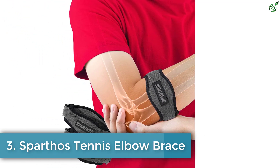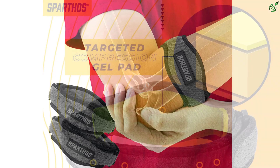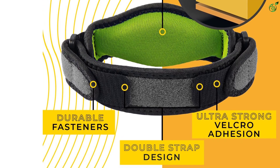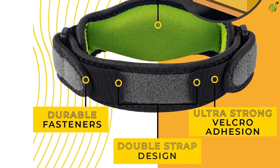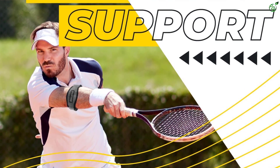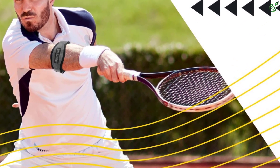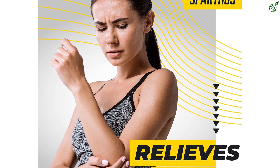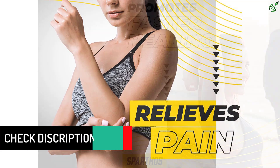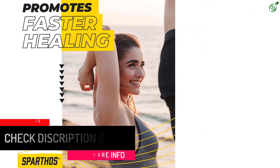Number 3: Sparthos tennis elbow brace. The Sparthos elbow brace offers pain relief and reduces the chances of injuries including tennis elbow, tendonitis, and counterforce pain. It works by redirecting stress and pain away from damaged tissues and preventing further damage. Made using high-quality padding and gel compression, it is a set of two braces with durable velcro for an adjustable and snug fit. Suitable for basketball, weight lifting, golf, and more, it helps you lift heavy weight without hurting your muscles and tendons. It provides instant pain relief and prevents injuries such as tennis elbow, golfer's elbow, tendonitis, arthritis, forearm, and counterforce pain.